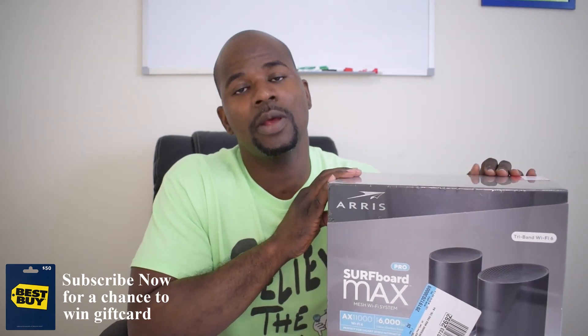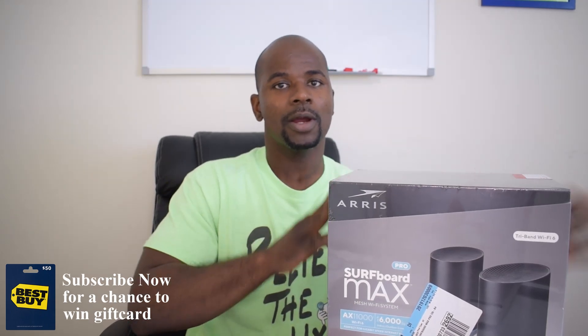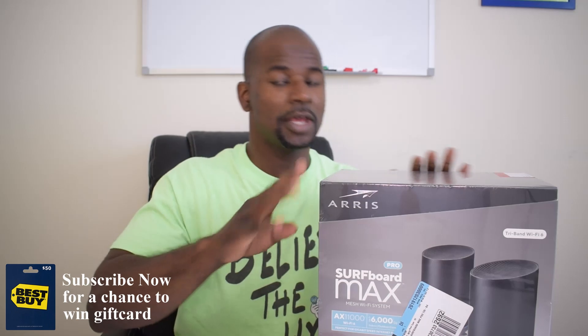This box came from Best Buy. Best Buy has a single unit for around $299 or $399 — I have the link below. If you get two of them at Best Buy you're spending around $700. Now if you go to Walmart, two of these in a pack is over a thousand dollars. So Best Buy is clearly the better deal — why pay a thousand dollars instead of $600 or $700? Let's go ahead and open this up.